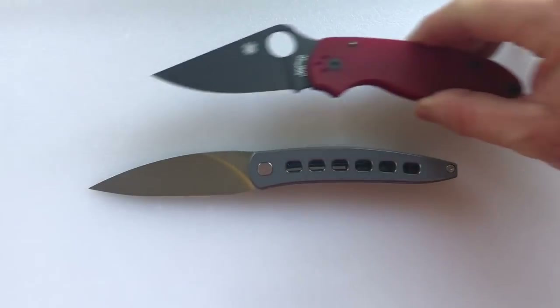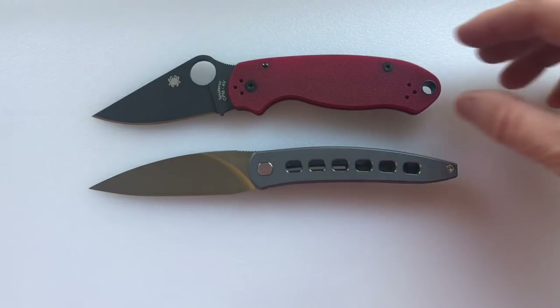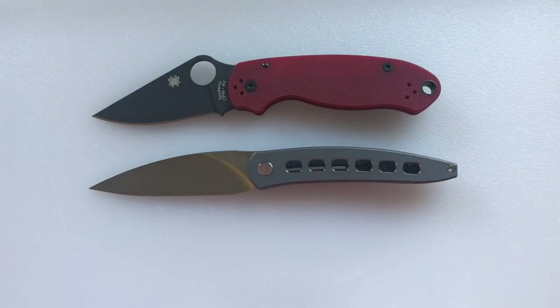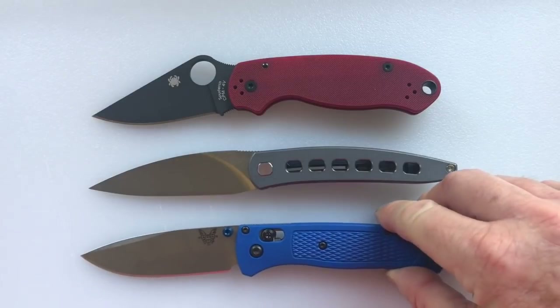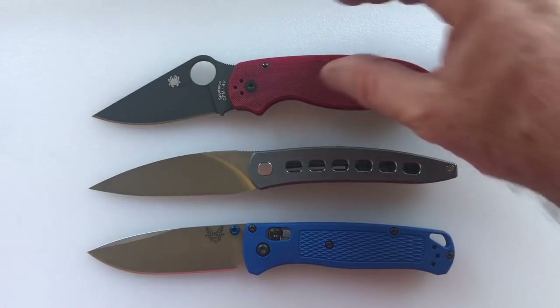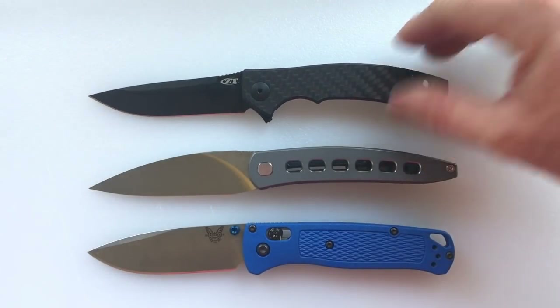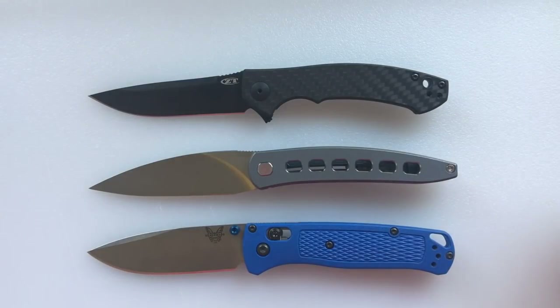In comparison to the Spyderco Para 3, it is a bit longer. In comparison to the Benchmade Bugout, the blade is longer but the knife is similar in size. And in comparison to the Zero Tolerance 0450, it is a little longer also, both in blade and in handle length.